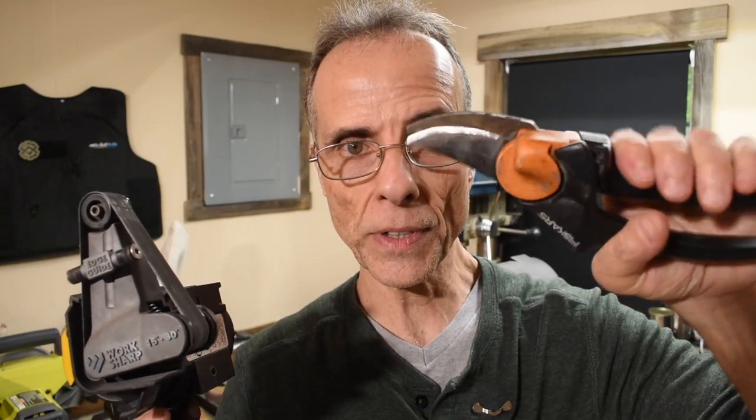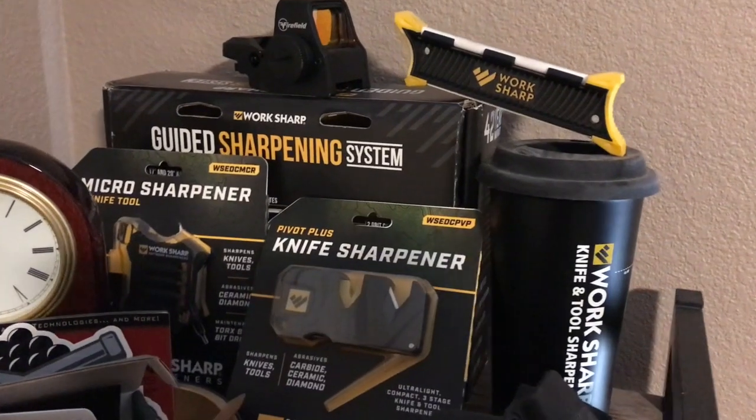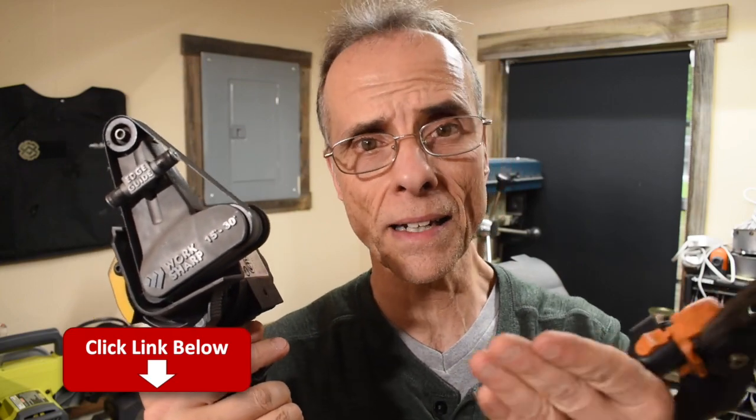If you've never seen a Work Sharp in action, now you have. Proof is in the pudding — it works well on these things. Just take your time. Remember, it's variable speed. This particular model is the Ken Onion Edition, and I recommend it because it does a lot of cool things the other version doesn't. The other one does knives beautifully, but this one does a whole bunch of other things. If you're looking for a Work Sharp or something that's going to sharpen your tools really, really well, I'll put a link down below. Just use my link, please — it'll help out the channel a lot and I would greatly appreciate it.